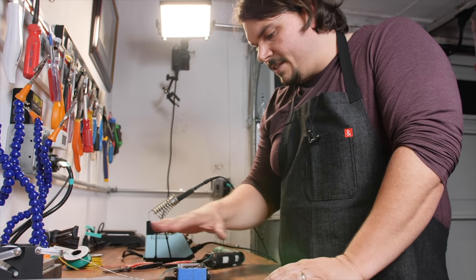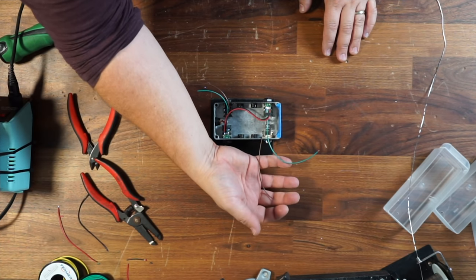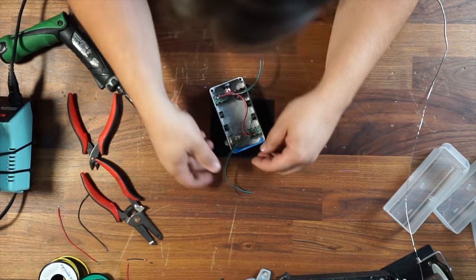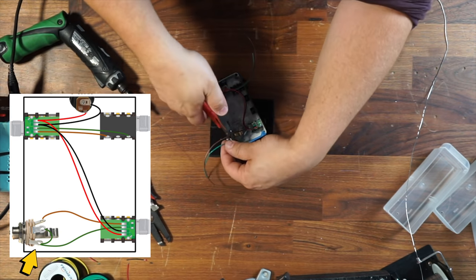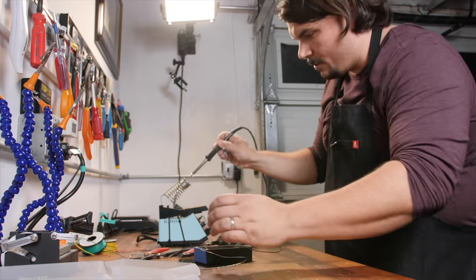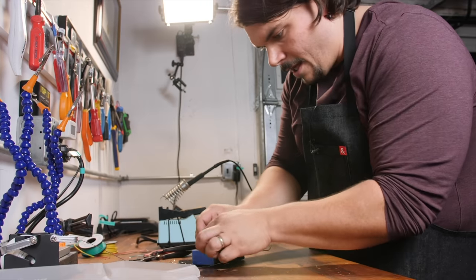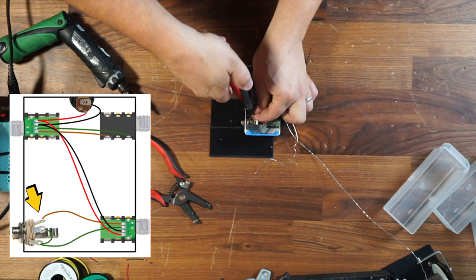I've got my DC wired up — this is looking great. Now I'm going to go to my audio signal, which are the brown and the green wire. I'm going to be wiring them straight across to their reciprocal jack. On the switchcraft jack, the green is going to ground. I hardly even need any of this wire at all, which is great that Creation gives us so much extra length. I cut away the excess I don't need. Equally with my brown wire, I like to loop it around to keep it out of the way — you can even zip tie it.